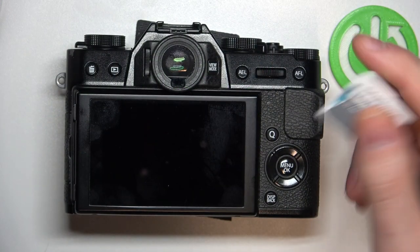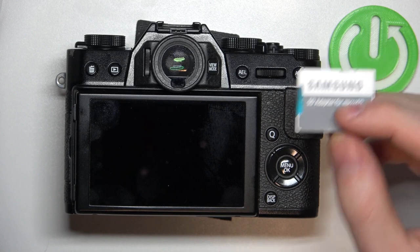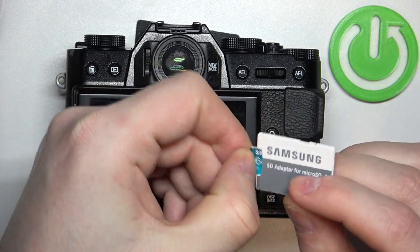To do this, first you will need the SD card adapter like this, so insert the SD card inside that adapter.